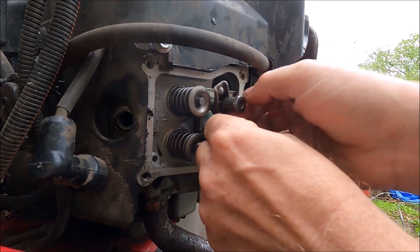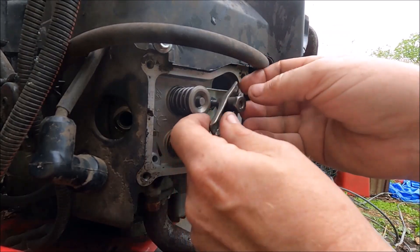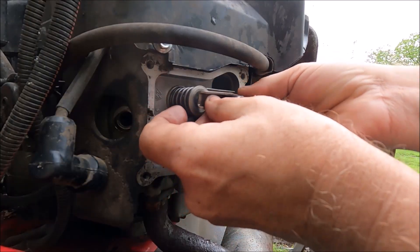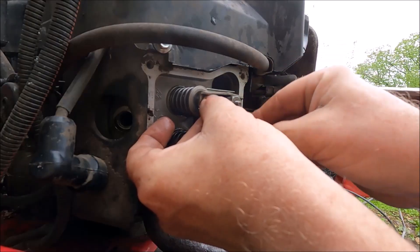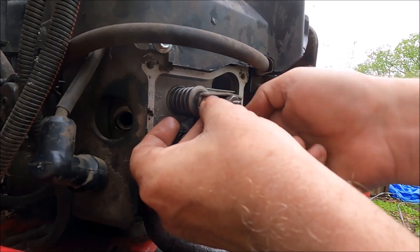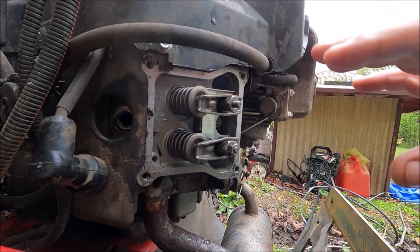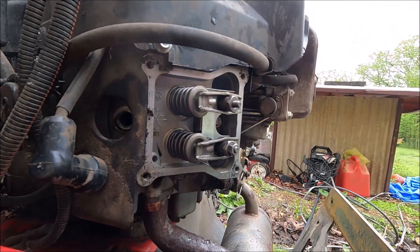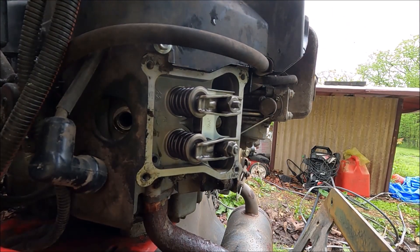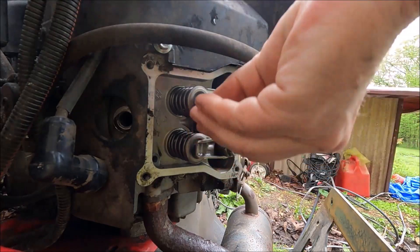I'm going to make sure the stud that holds this on in the back is tight and not turning on us. Then we can put this back and tighten it up — we'll have to adjust the valves after. I'm going to make sure the rod is seated correctly, then turn it and verify that the valves go in and out. The bottom one went in and out, the top one went in and out — everything's perfect.